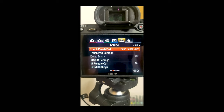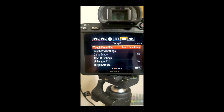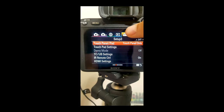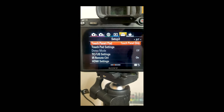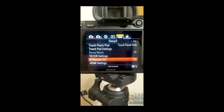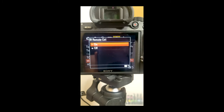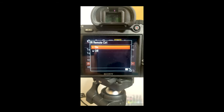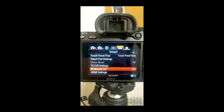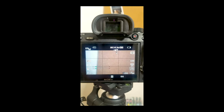Let me show you what settings you need on your camera for this to work. On the menu screen, go over to the little toolbox-looking icon and scroll down to where it says IR Remote Control. Make sure it's set to On — and that's it, it's as simple as that. Your camera should be ready to go.